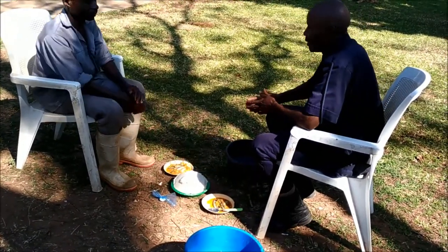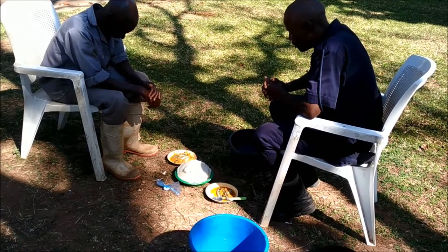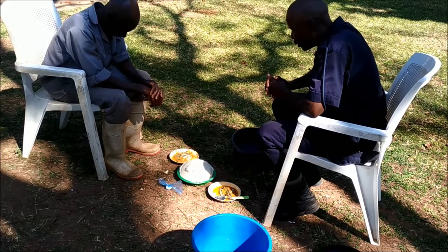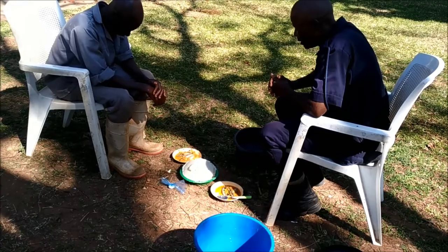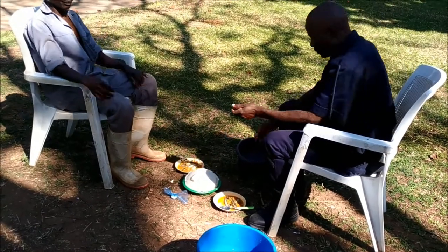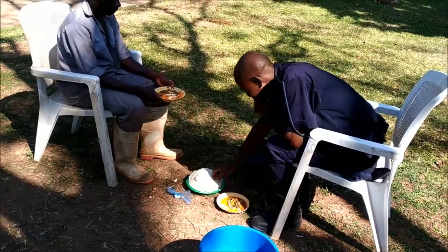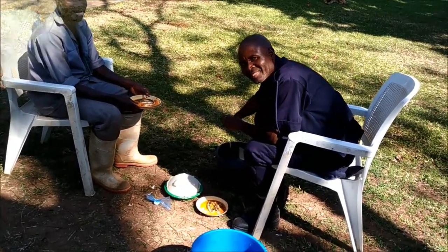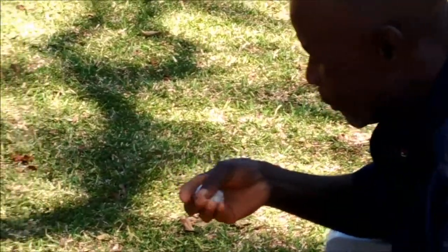Let's say a prayer. Bon appétit! That's a good lunch.